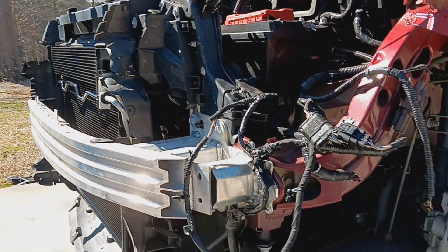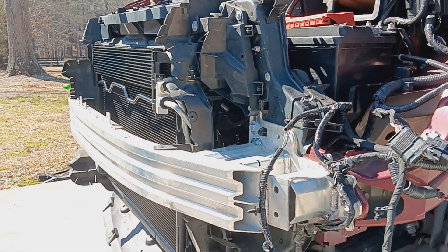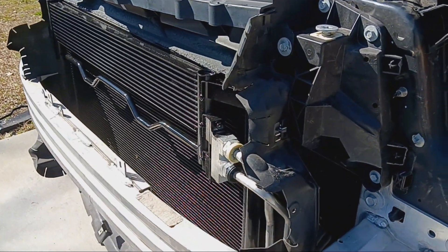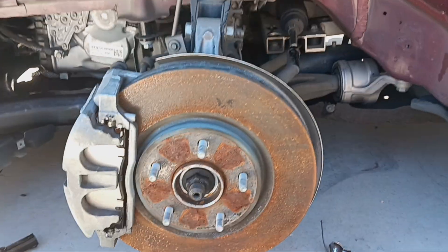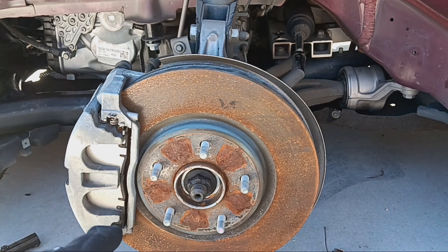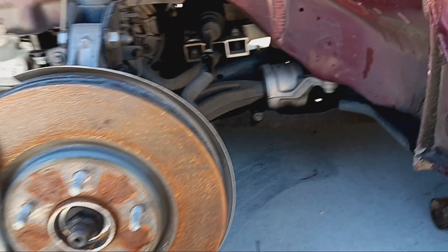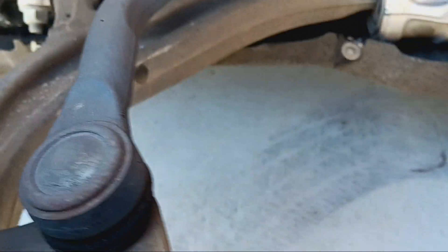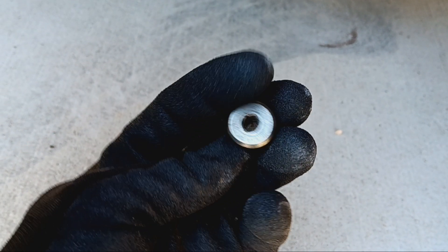I have a 2017 that's been wrecked and actually lost a bunch of fluid because the oil cooler was damaged. The way to check the fluid level is to remove the wheel — the best way is to do it on a lift. I don't have one so I have to lay on the floor, but you remove it with a number five hex.